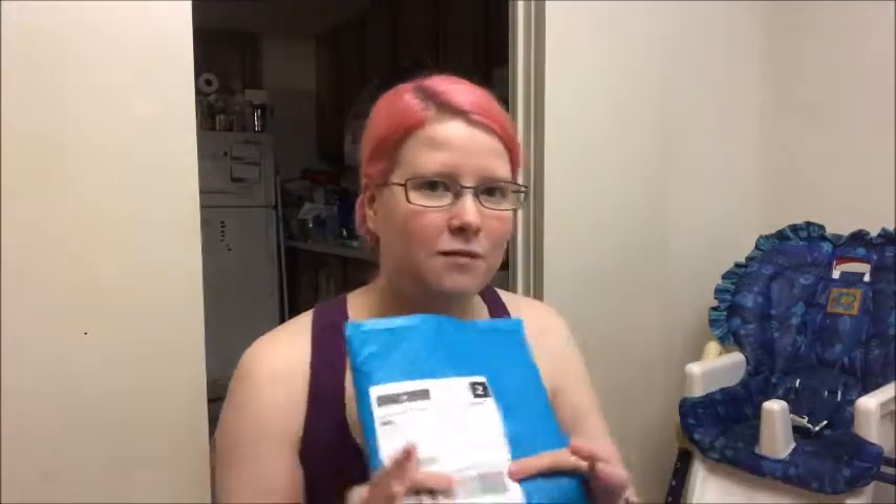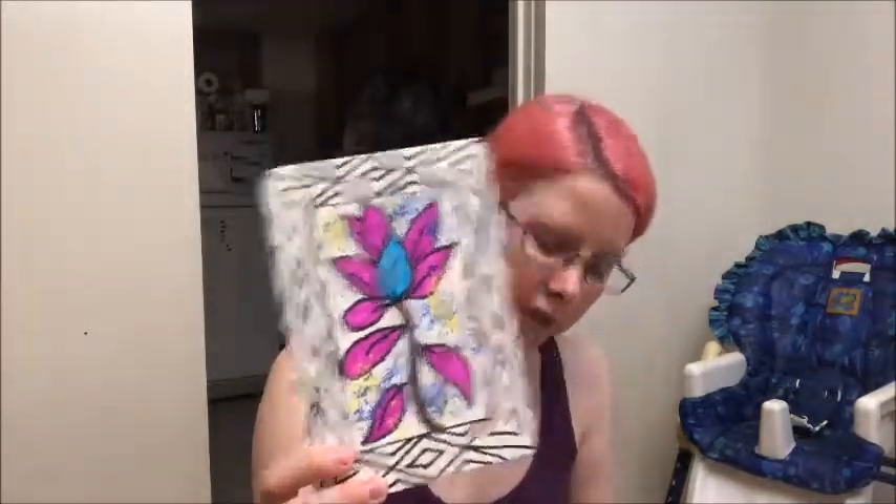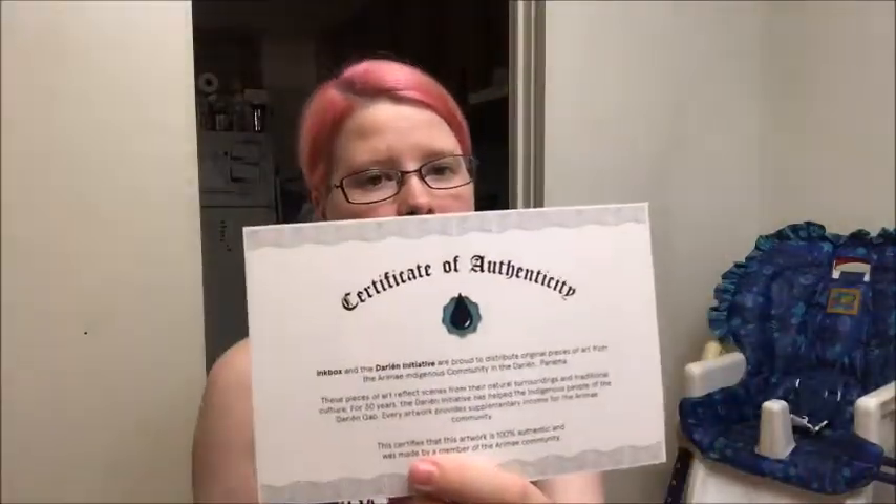So today's video — I have a package here. I got sent this by Inkbox, if you remember from my other video, the temporary tattoo stuff. I've already opened it and they sent me, in this nice little envelope, a piece of art from a tribe in Panama. Here's the art — it's a flower, looks really nice — and a certificate of authenticity. Inkbox and the Darien Initiative are proud to distribute an original piece of art from the Arame indigenous community in Darien, Panama. I thought that was pretty cool, and I didn't pay for it — it was sent to me, which is very awesome.